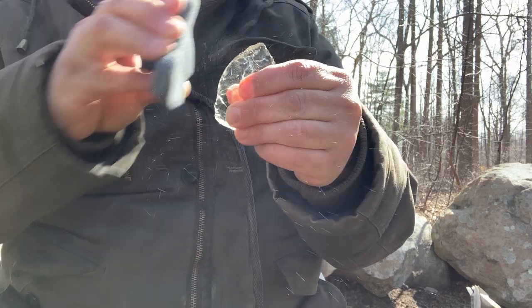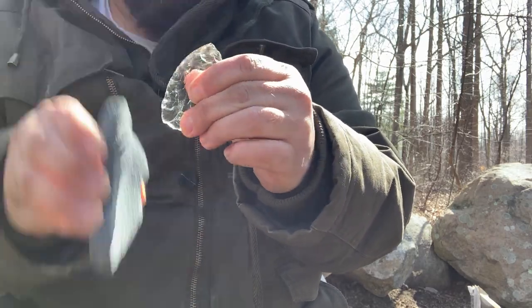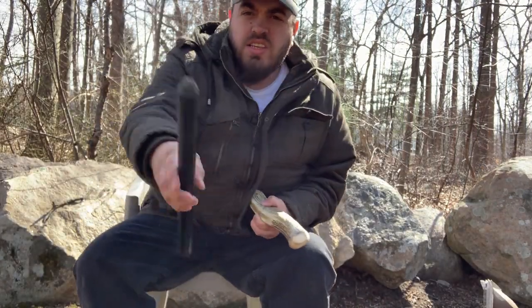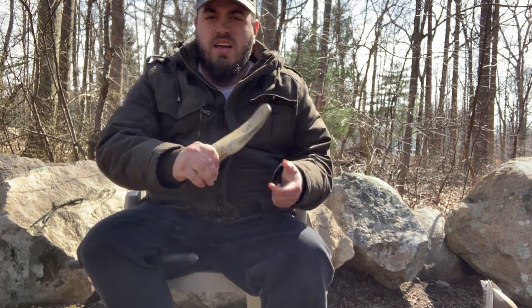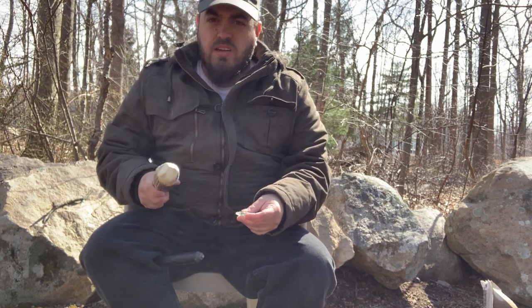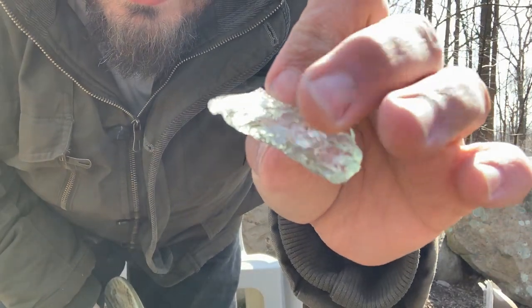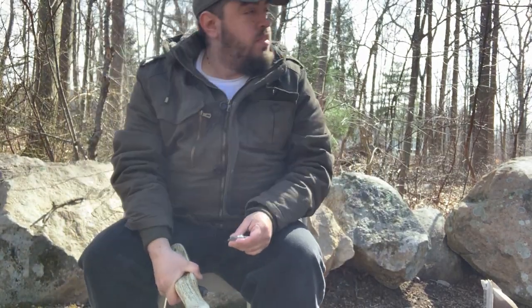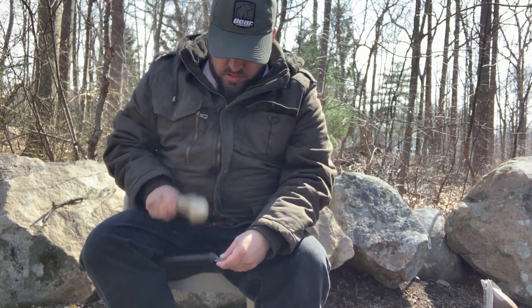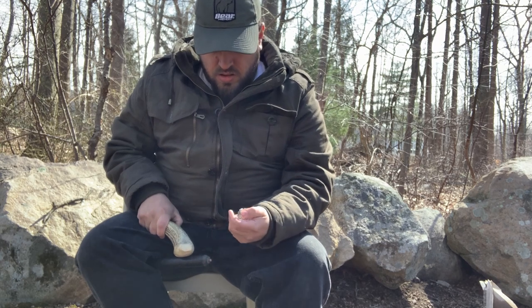Now a lot of you are going to want to switch to pressure flaking here. What I'm going to do is switch out — under my leg — this is tipped with copper and a moose antler. For indirect, you're doing the same thing as pressure flaking but you're doing it by hitting rather than pressing — same concept. Just shaping and thinning here.